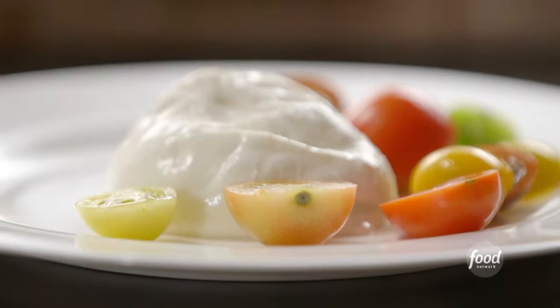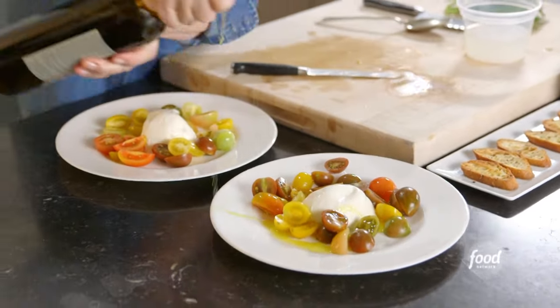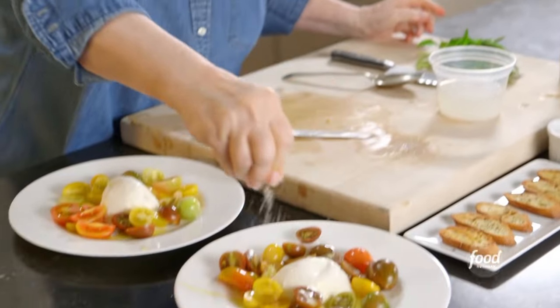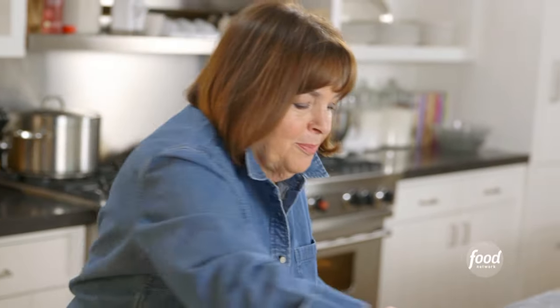Look how pretty this looks. I'm going to drizzle it with olive oil — you don't even need to make a vinaigrette, just do it right on the plate. Sprinkle it with sea salt; I use sea salt like a finishing salt — fleur de sel. A little pepper.